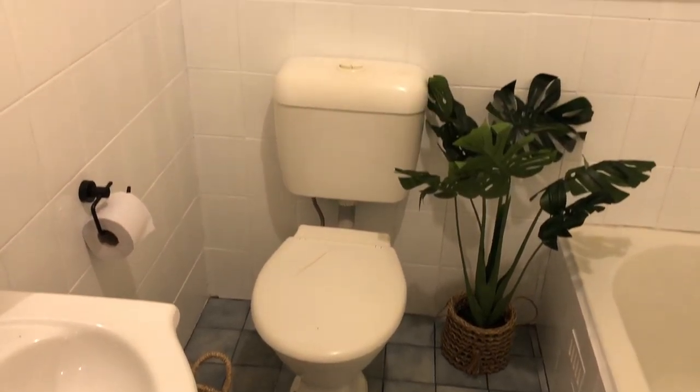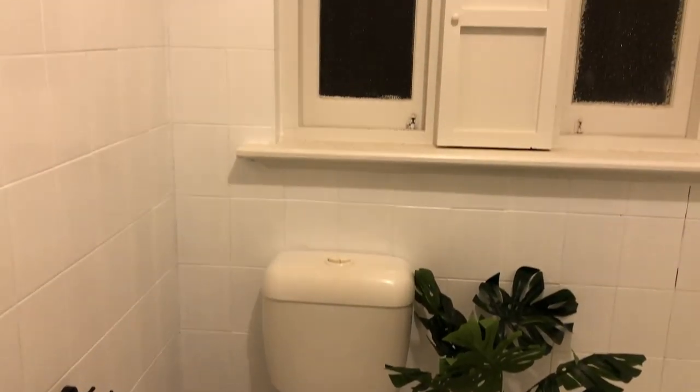The big bathroom remodel will come when we have the money for it. In the front room there was a fireplace that we were toying with keeping or getting rid of, and we decided to get rid of it now. We had to take the tiles off, get the bricks flush with the wall, and jackhammer the little cement step that was in the ground.